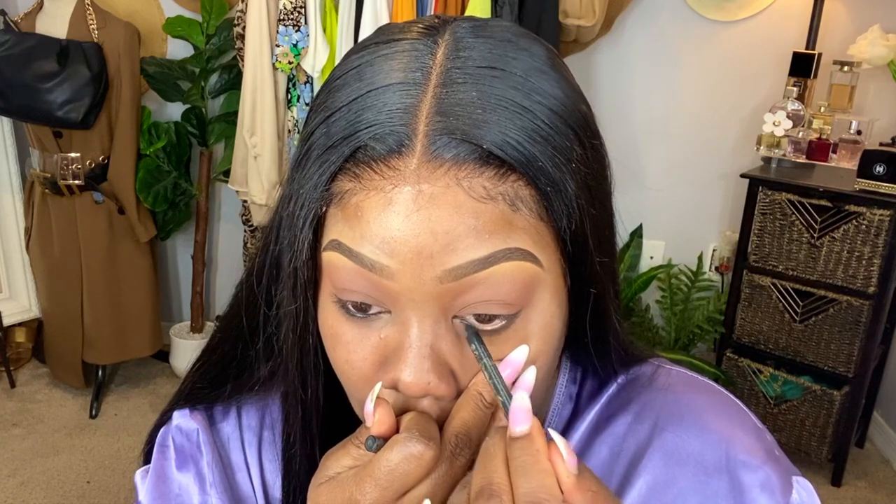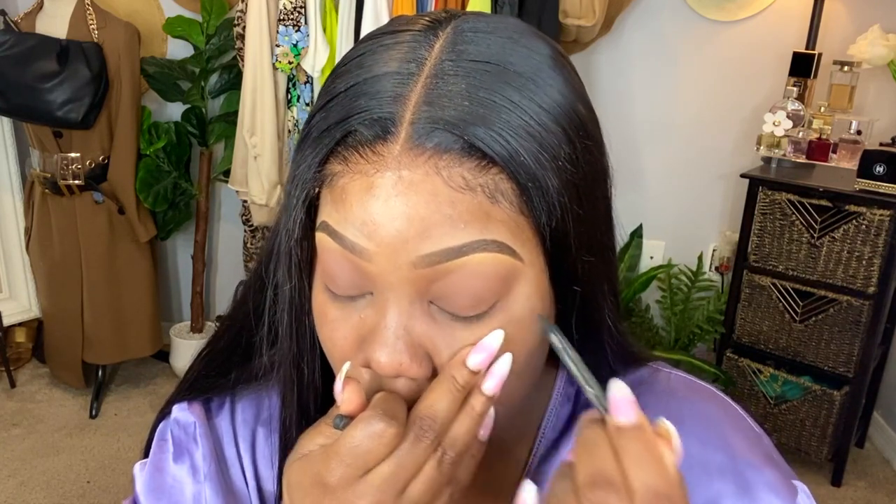I'm going to use my Extreme Long Lasting Eyeliner by Essence. You can get it from the drugstore — it's very affordable, I think it's like $3 to $4. It's my favorite liner. It does not move in my waterline and it doesn't irritate my eyes. I just love it.